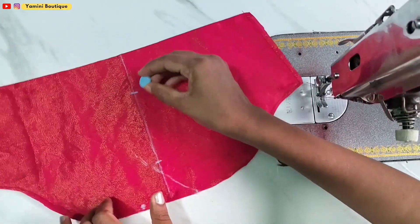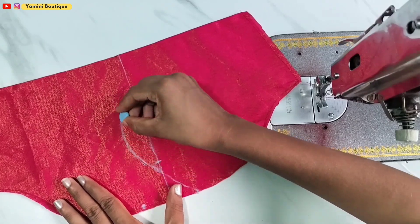Likewise, we are giving it in colour. We have to get the swirls in this way.